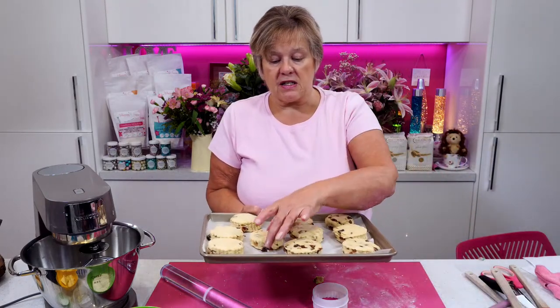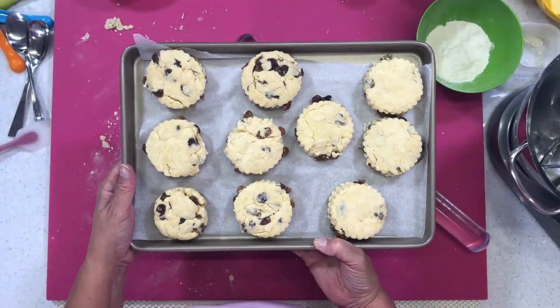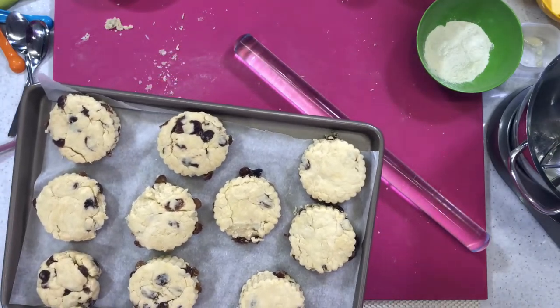I'm just going to pop these into the fridge now for 15 minutes while we make some buttercream for the cupcakes, and then we'll put these in the oven — they take around 20 minutes to cook.